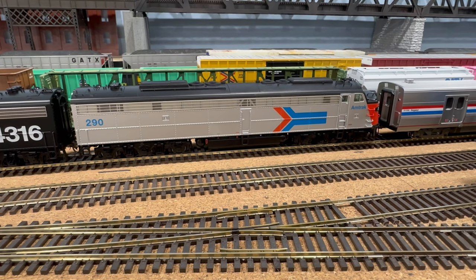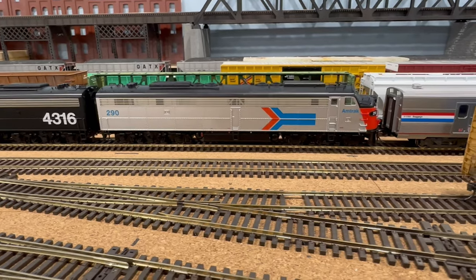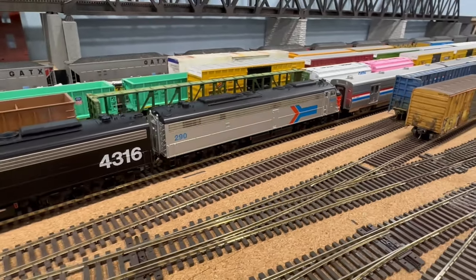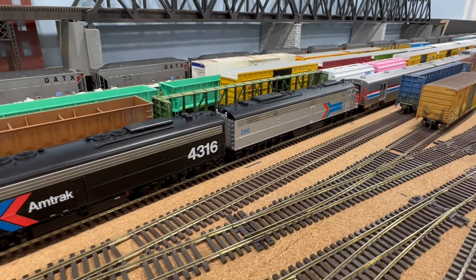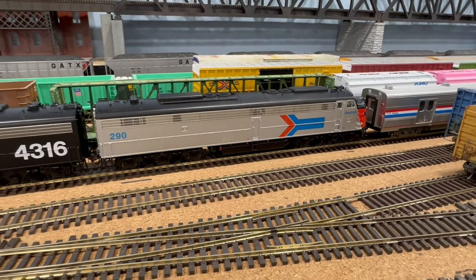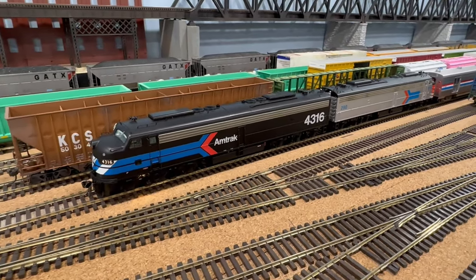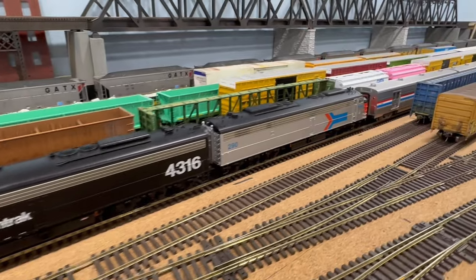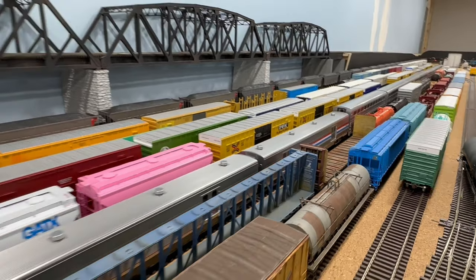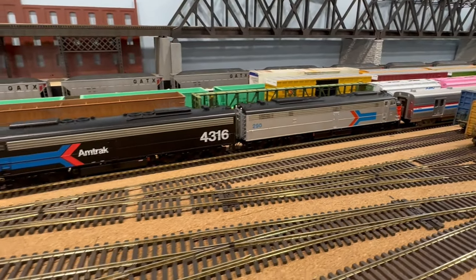Last thing I want to share with you is this Rapido E8 Amtrak number 290. Picked this one up from Lanco Trains up in Pennsylvania — great guy to do business with, great prices and shipping, and overall customer service is top notch. I got this one on a budget, just the DC silent version, and threw in a Lok Pilot non-sound decoder, as it's paired up with 4316 which came with factory sound. Right now I'm just pulling modern stuff — Superliners and Viewliner baggage cars from Kato — but hopefully down the line I'll get some era-specific coaches and have a nice throwback train to run around the layout.